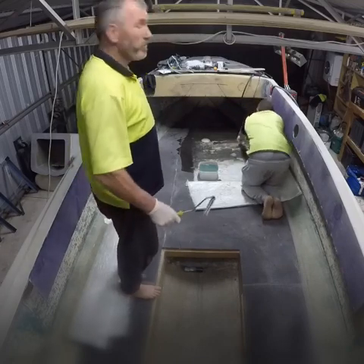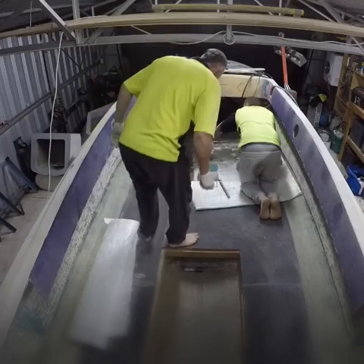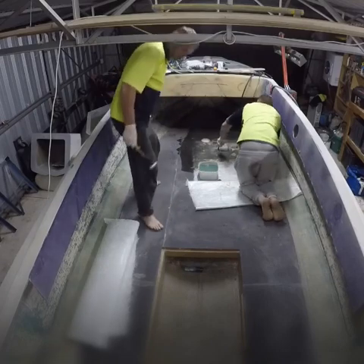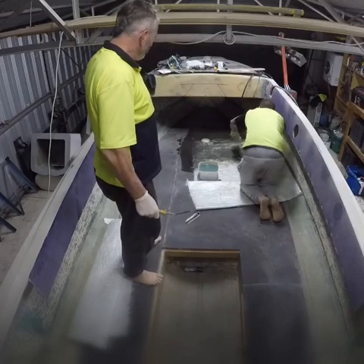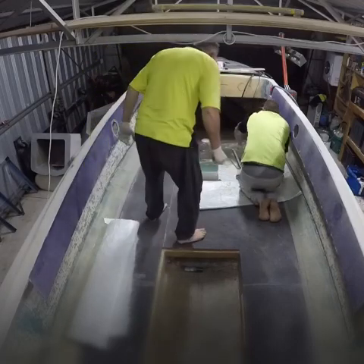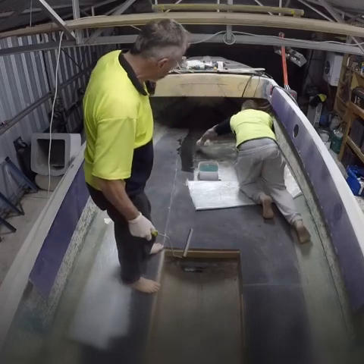We're in the big tin shed so we're freezing. Glass over the top of the old Thermolite. Hopefully it stiffens it up. Very sharp — that's why this is good for a stiffy.